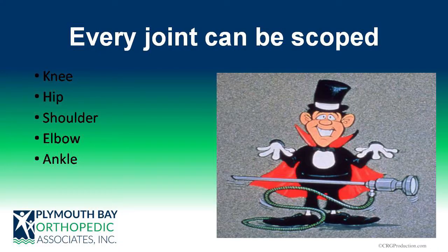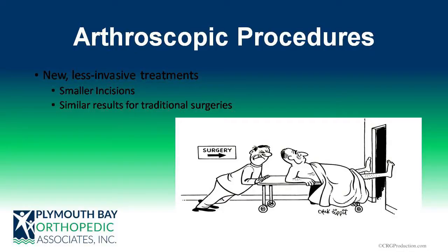Arthroscopy is an exciting technique in that pretty much every joint in the body can be scoped — anything with a space, you can stick a camera in it. Most commonly are the knees; more commonly these days are hips and obviously shoulders. Elbows and ankles are primary joints I'll be putting a camera into. There are big advantages to arthroscopic procedures: smaller incisions, less postoperative pain, quicker recoveries, making for a more pleasant operative experience for our patients.